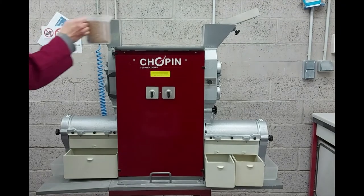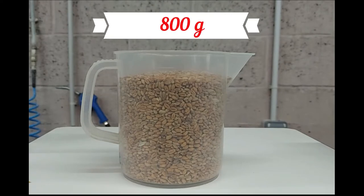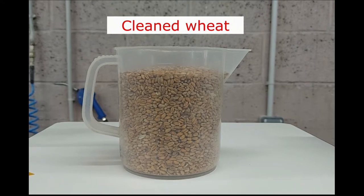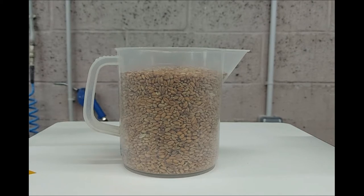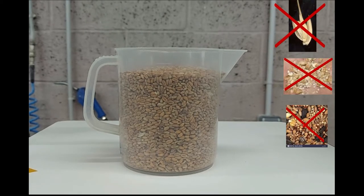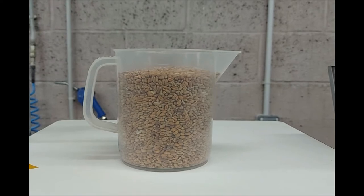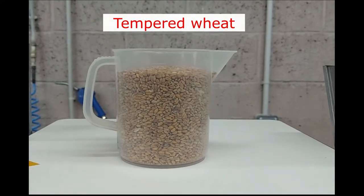In order to run a test you must have a sample of wheat, typically 800 grams. This wheat must first have been cleaned — that is to say, free of all foreign bodies liable to alter the quality of the milling or to damage the instruments, such as stones and metallic parts.